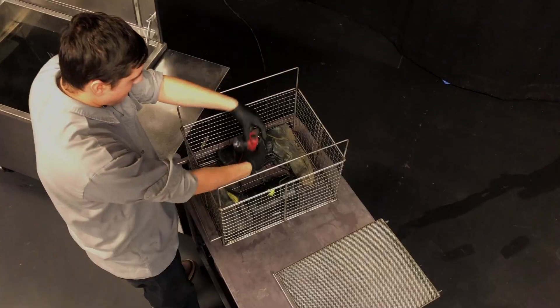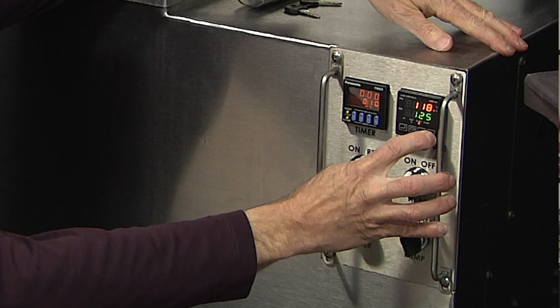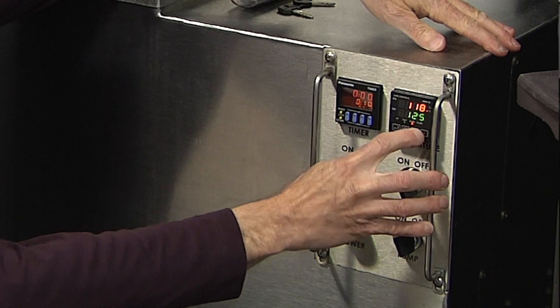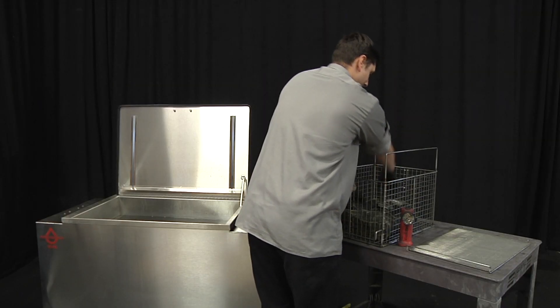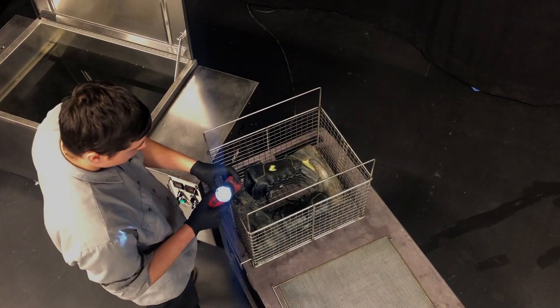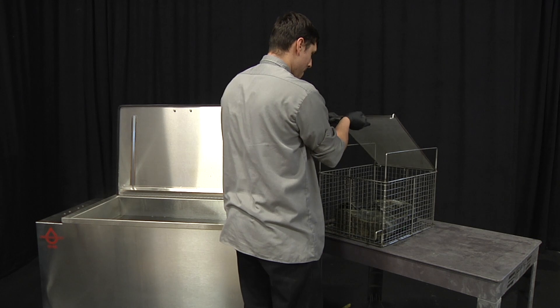Cleaning boots, flashlights, or an axe is a simple process. The bath temperature should be set in the range of 120 to 130 degrees Fahrenheit. To clean boots, whether they are leather or rubber, and flashlights, place the items into a deep basket. Install the basket lid to keep the flashlight from floating.